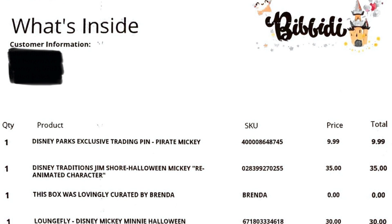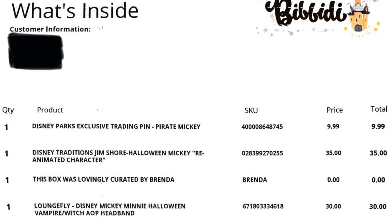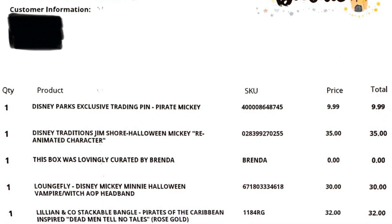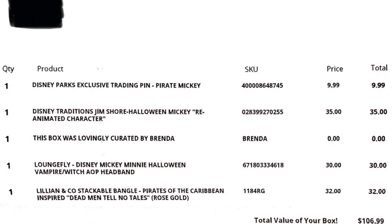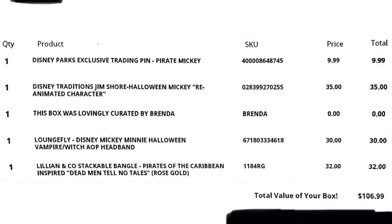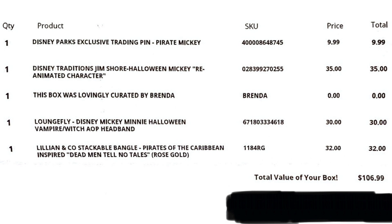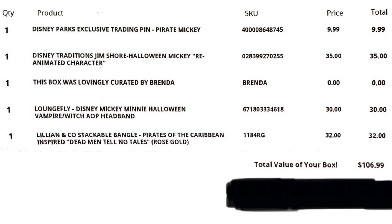That was it, guys — now let's look at the cheat sheet. In the cheat sheet, we have the Disney Parks exclusive trading pin Pirate Mickey, Disney Traditions Jim Shore Halloween Mickey reanimated character. The box was lovingly curated by Brenda. It also has a Loungefly Disney Mickey Mini Halloween Vampire Witch AOP headband, Lillian & Co stackable bangle — Pirates of the Caribbean inspired 'Dead Man Tell No Tales' rose gold. The overall value of the box is $106.99, which is approximately how much we paid for it. This is the first box where it has become very hard for me to decide which is the best item.